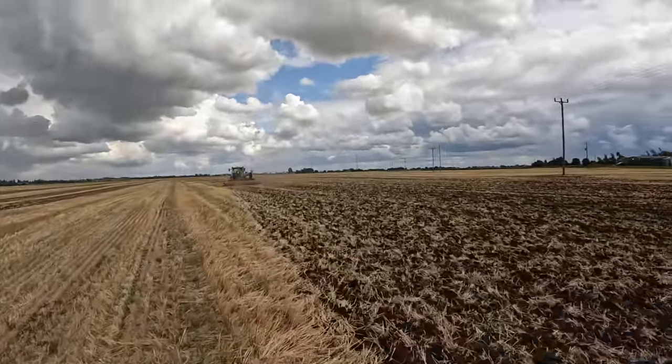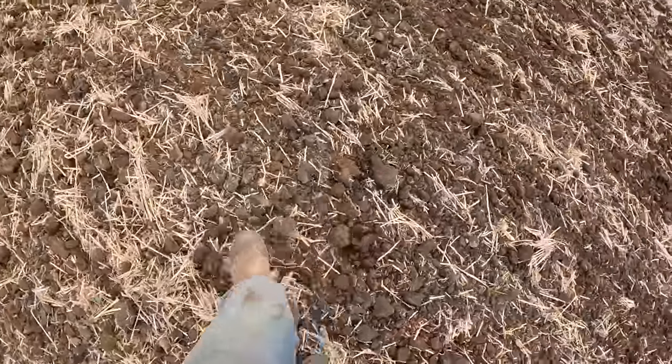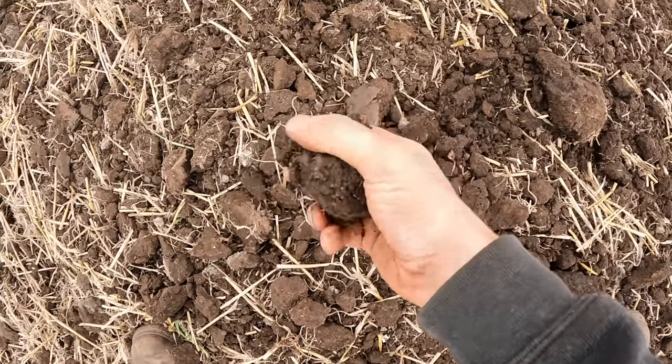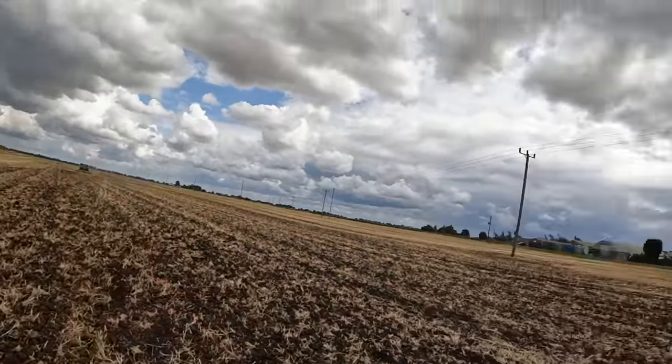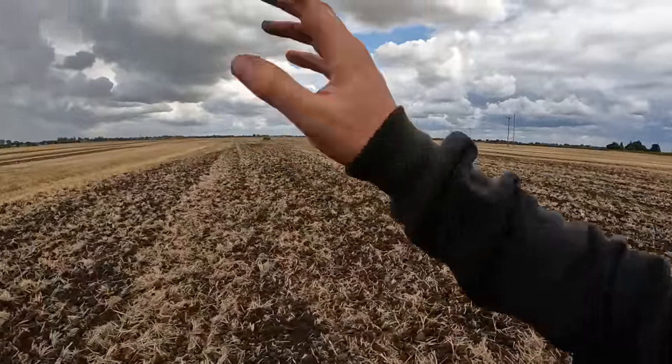Coming on this spring barley stubble now - you can see what sort of job the machine's making. She's got a bit of a squeak; one of the scrapers is just catching one of the rollers - I'll tell the salesman before we hand it back so he can sort it out for the next demonstration. She's just mincing it up. There's still a little bit of moisture, bringing up some clods, but some of them just break up. We're going to go over it with a subsoiler which has got a razor ring roller, which will press these clods back down, then it'll grow up green and we'll spray it with Roundup before drilling.